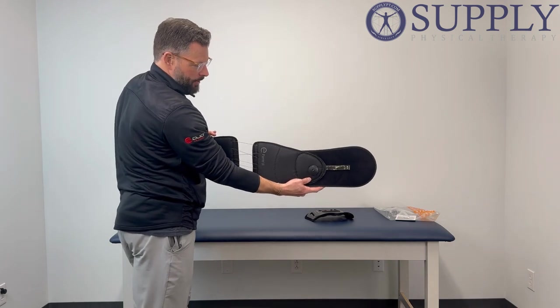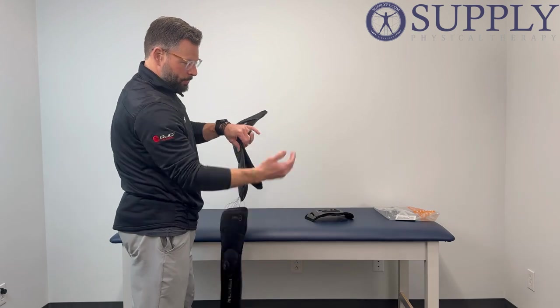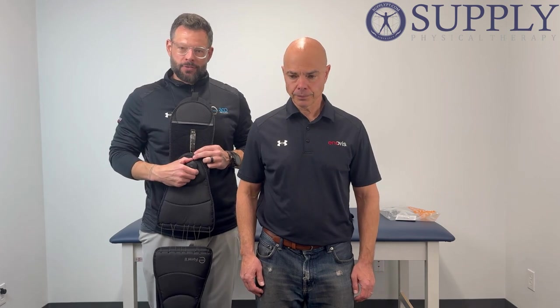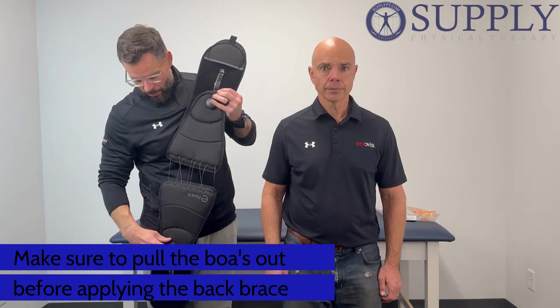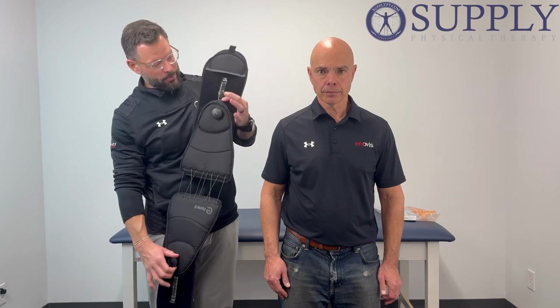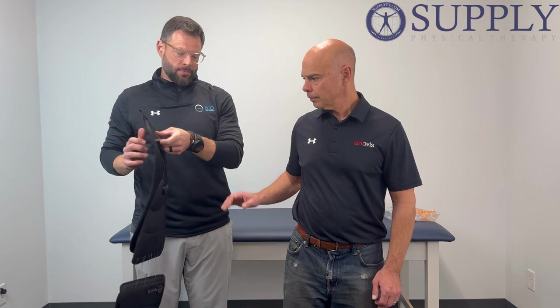Now we've got our brace modified for a circumference of the waist up to 36 inches. We're going to have our patient come back. Your brace itself — how we adjust it for tightness — we have our BOA dials here, so we're going to go ahead and pull our BOAs out. You're going to hear it click. What that's going to allow us to do is separate that brace as large as possible. You're going to have your patient put their right hand into this mitten.